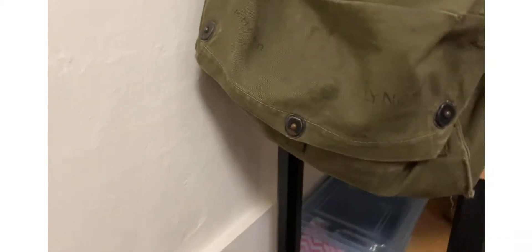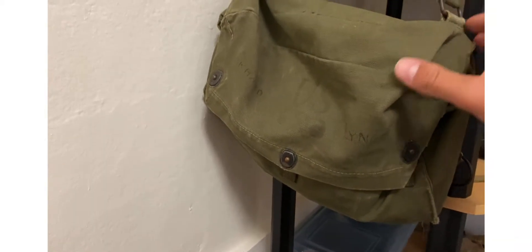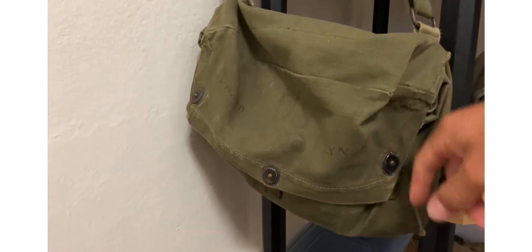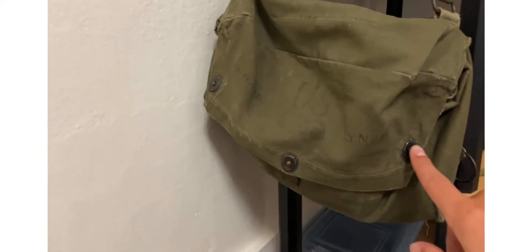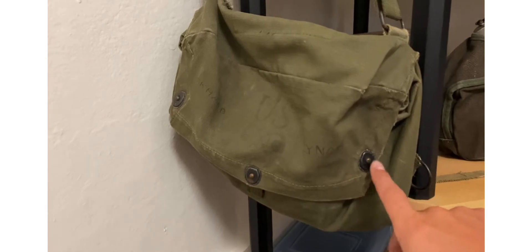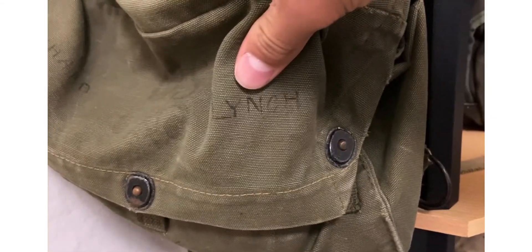I've never actually been in a reenactment myself — I want to start reenacting but I need to figure out how to get into a group for the 29th Division, which is my impression. Anyways, right here is an original World War II lightweight gas mess bag — late war OD green, kind 37 I think. It's named — Richard Lynch — you can see that right there.